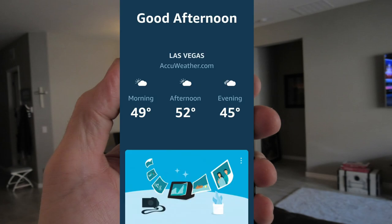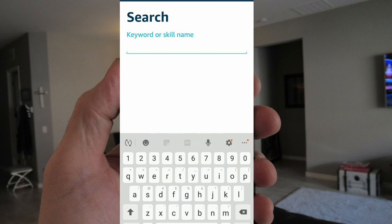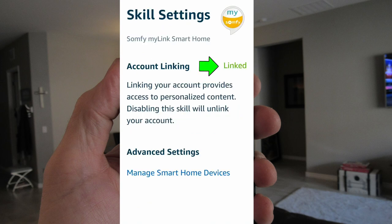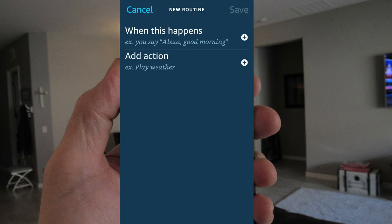Finally, let's set up the Alexa voice commands. Simply go to the Alexa app on your phone, go to Skills and Games, and type in Sophie MyLink. Enable the Sophie MyLink smart home skill. You can now control your RTS Sophie motorized shades with Alexa. You can also add shades or blind controls to routines — just start a new routine and add a scene. Easy.